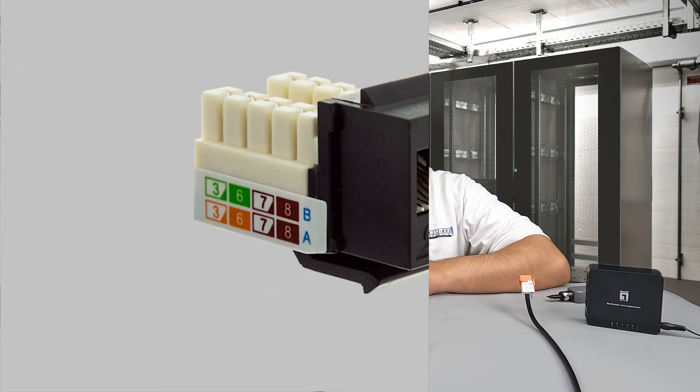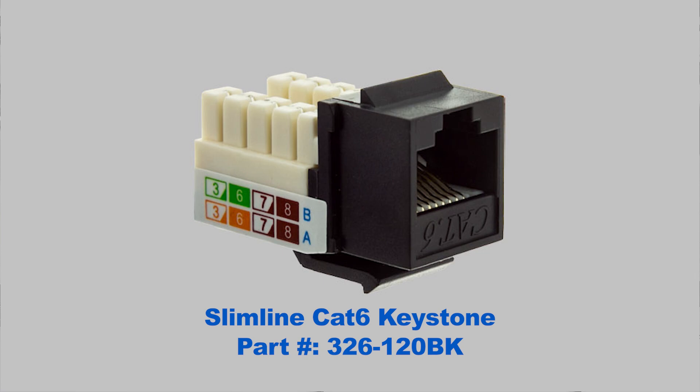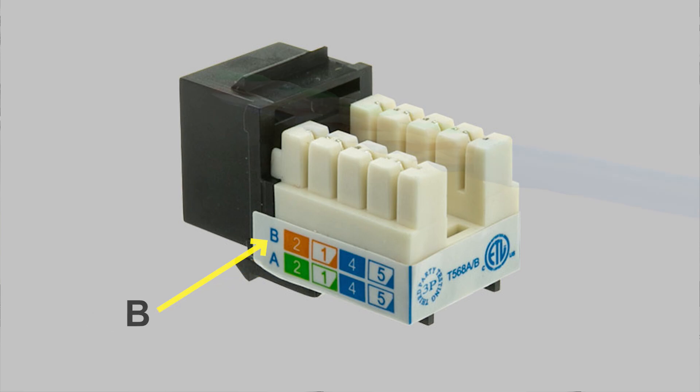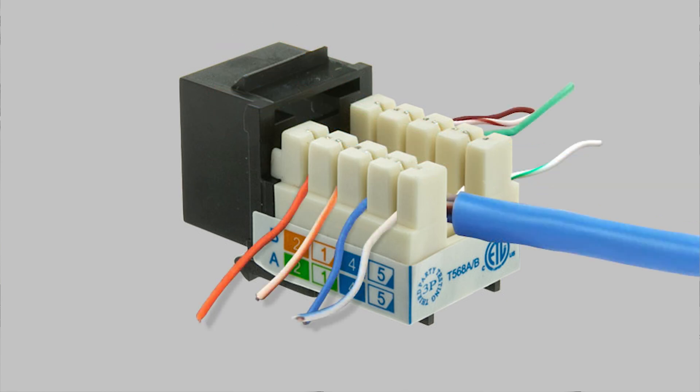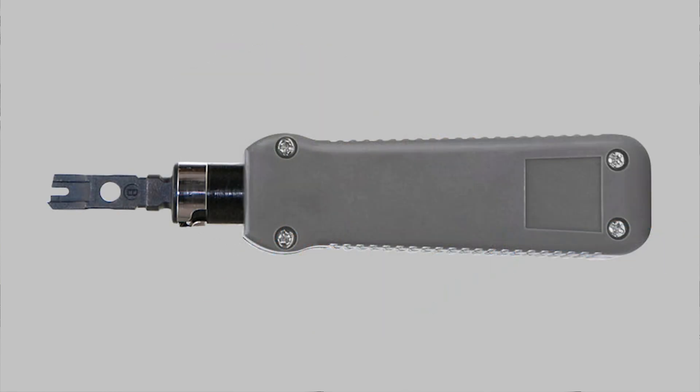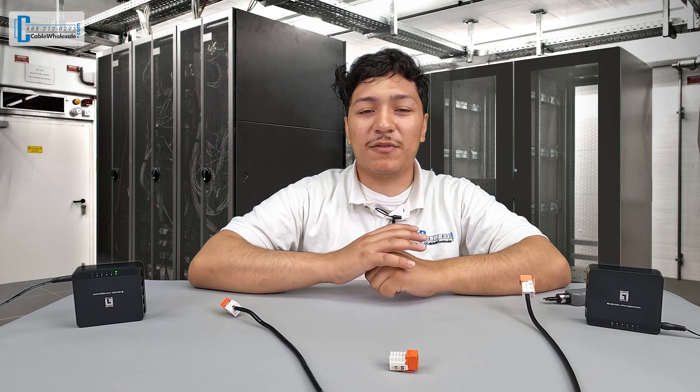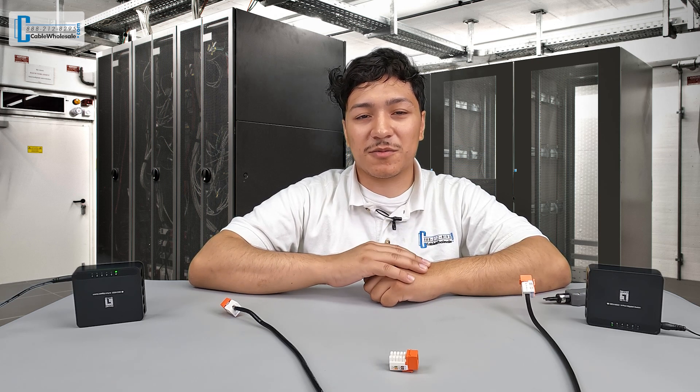On each end of the ethernet cable you run from one building to the other, you will connect the punchdown keystone. On the side of the keystone, you'll see two wiring diagrams: 568A and B. You'll want to follow the B diagram. The four pairs of the ethernet cable have to be untwisted, straightened, and placed into the corresponding slots matching the B color code. Then with our punchdown tool, we will terminate each conductor into the keystone. If you need a step-by-step guide on how to punch down an ethernet keystone, we'll have a video in our library that we'll link in the description below.